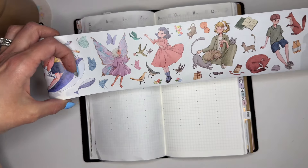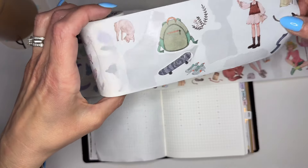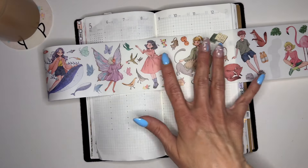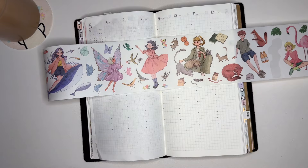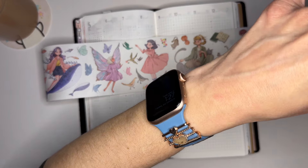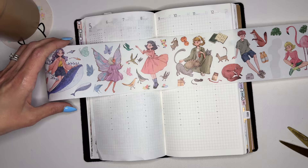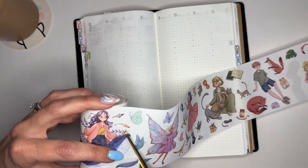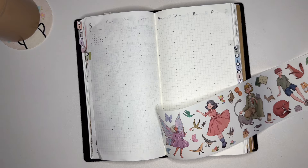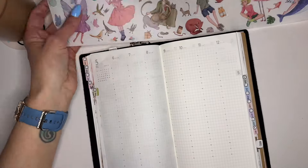I was thinking about using this washi tape from The Washi Tape Shop — I really like it, it's kind of fun and playful for Spencer's birthday spread. There's also one with little accent pieces, but I really like this fairy one, so I'm going to lean towards this one. I'll link it down below and I do have a code — it's planningerin10 — which will save you 10% at The Washi Tape Shop. They just released a bundle that looks really cute and would be perfect for Dutch door layouts.